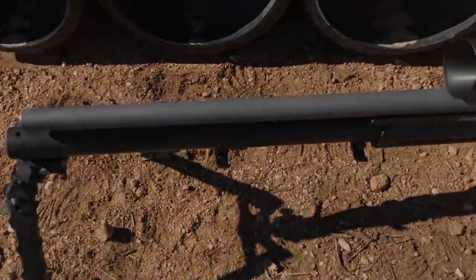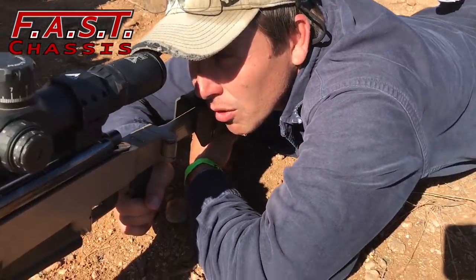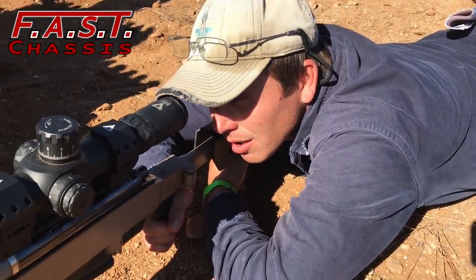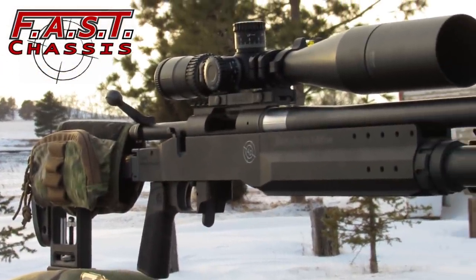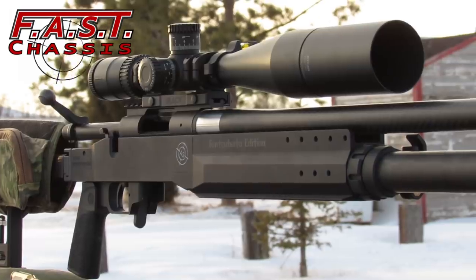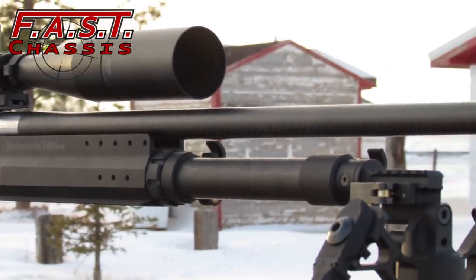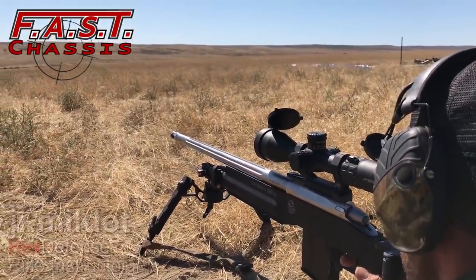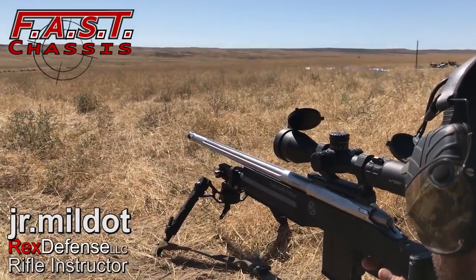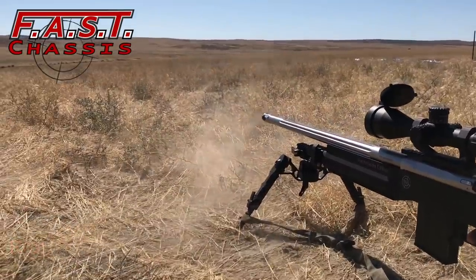The FAST chassis incorporates Accuracy Solutions' proprietary bipod extension system — the Bipod XT — into a modern rifle chassis designed to optimize the shooter's stability. It also helps a lot with recoil mitigation and increased performance during follow-through on different shots. It's currently being fielded by a variety of domestic and foreign law enforcement personnel, military personnel, some competitive shooters, and enthusiasts.